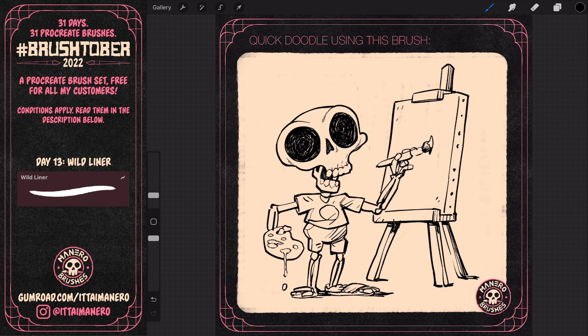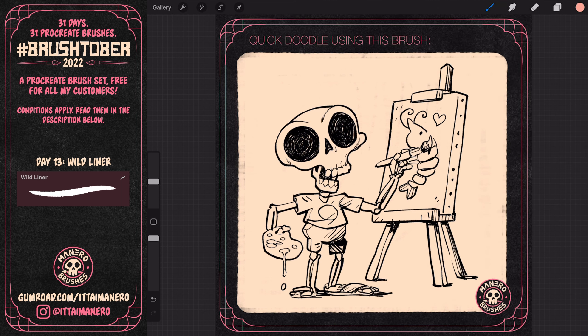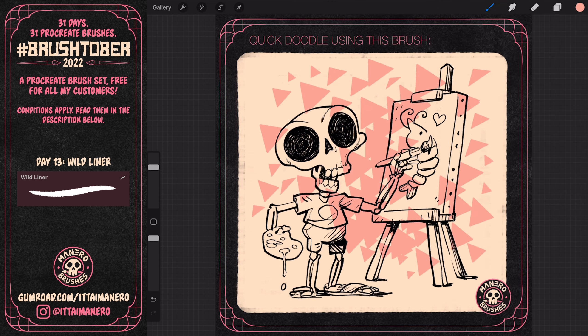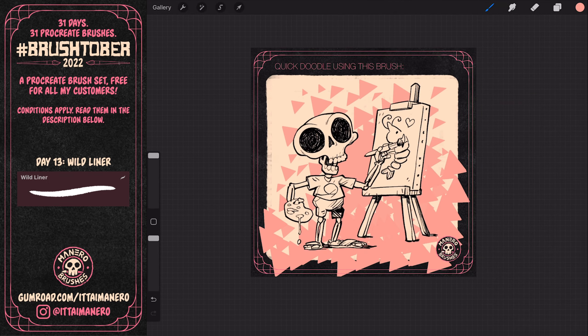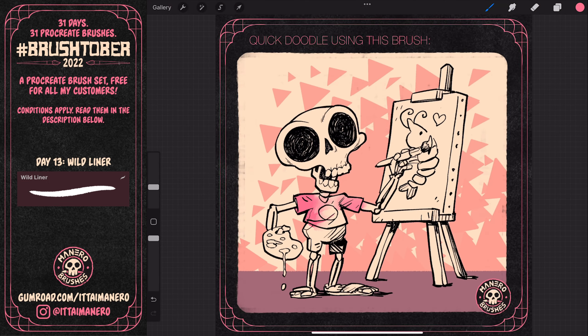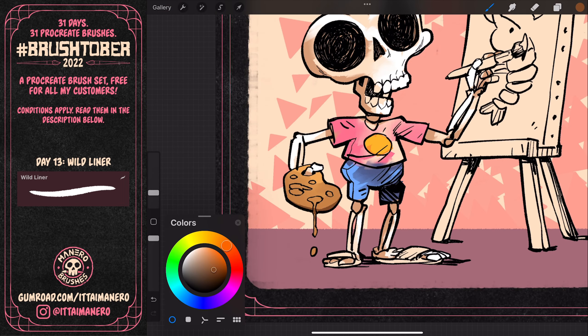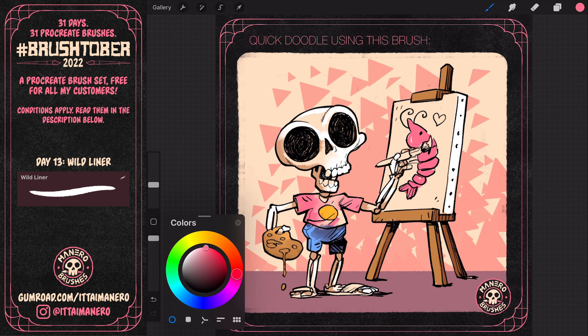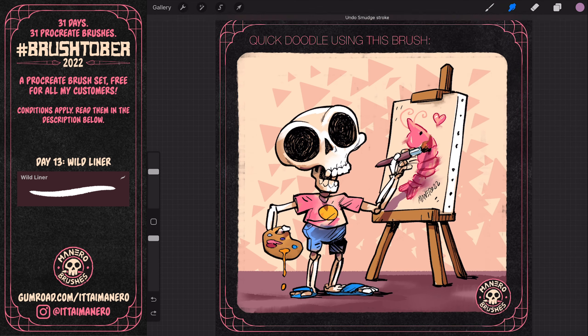As you can see, I left the canvas blank until the end, and then I decided that this guy was painting a cute shrimp — I just found the idea super funny. To color this piece, I took advantage of the triangular shape of this brush to paint a graphic background. Then I painted the rest of the drawing, adding little touches of color and experimenting with the smudge tool to soften some of the hard edges. I also colored some of the line art and added a few final shadows from the arm on the canvas, and from the skeleton and the easel on the floor.